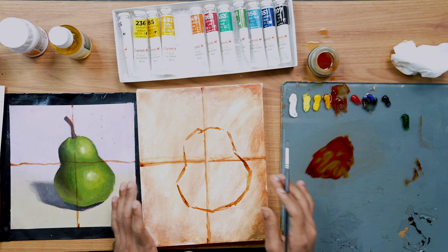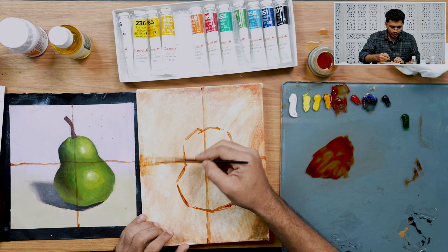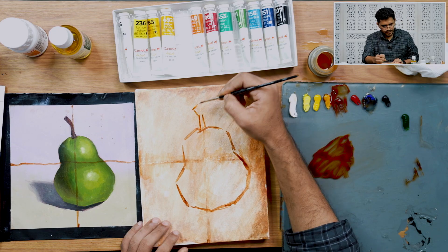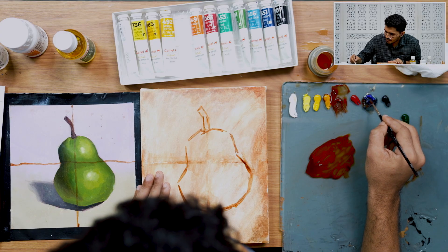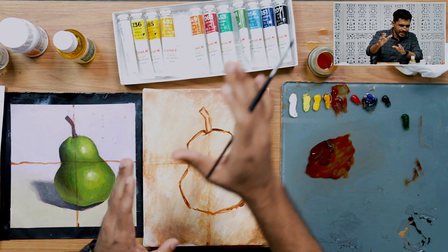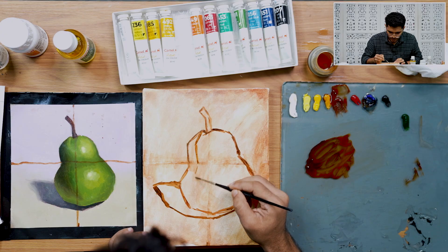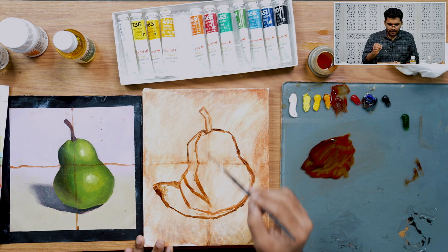We've completed our outline. If you're wondering whether we can remove the grid lines — yes, we can. Just wash your brush with turpentine and dissolve them. You can make mistakes any number of times and correct them — that's the beauty of oil paint. We can also remove the grids. Let's sketch the stem of our fruit, then put in the outlines for the shadow and the form shadow. I think we're done with the outline part.